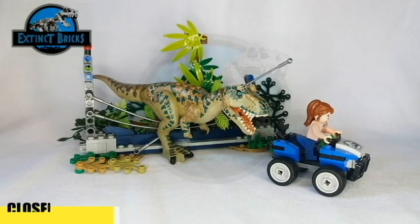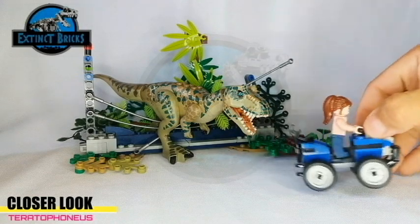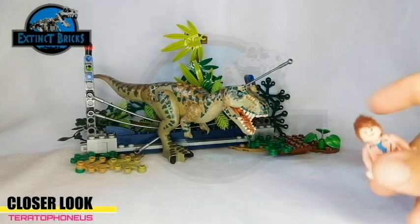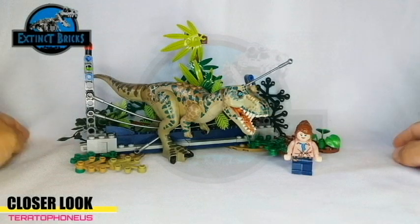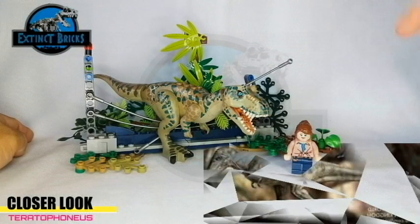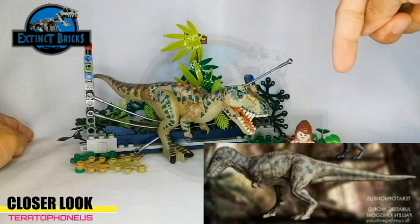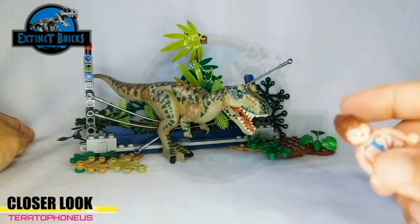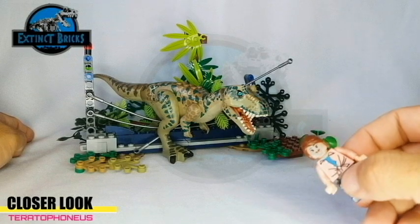Now let's move on with the closer look of this figure. Wow! There you have it — our Teratophonius chasing Moira here. But Moira is not afraid, she's excited to be joining me in presenting the Teratophonius custom that we just did. As I said earlier, this custom is actually based off from the Jurassic World Fallen Kingdom Teratophonius, somehow similar to the photo below. Moira will be coming back later for some size comparisons but for now, let us have a closer look.